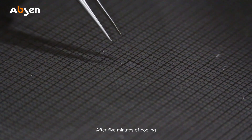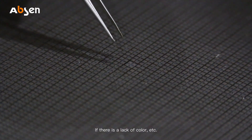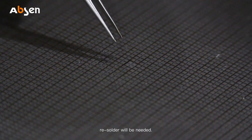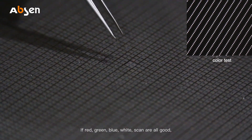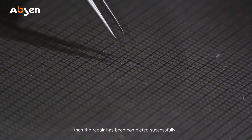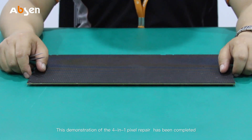After five minutes of cooling, the module can be tested. If there is a lack of color or any other issues, resoldering will be needed. If red, green, blue, and white scans are all good, then the repair has completed successfully. This demonstration of the four-in-one pixel repair has been completed.